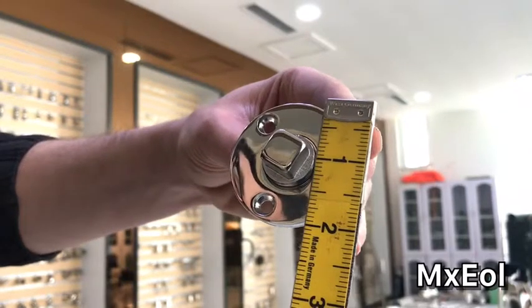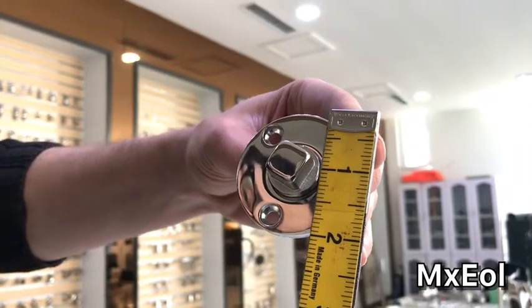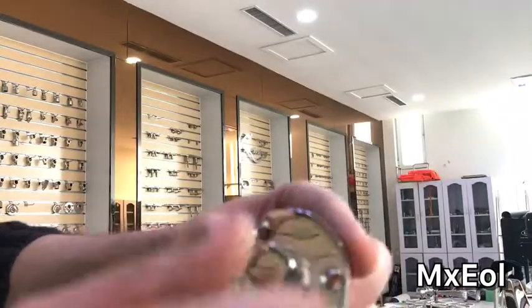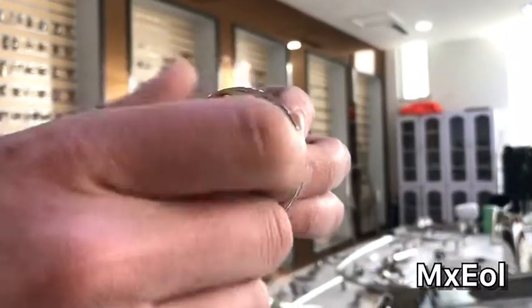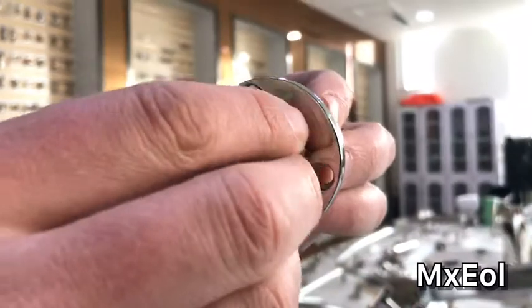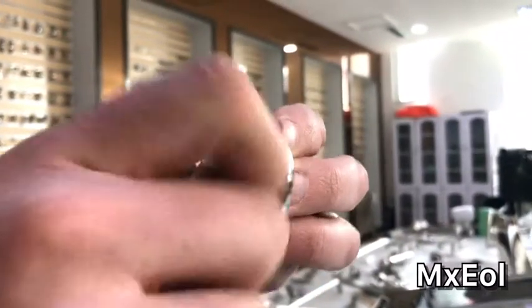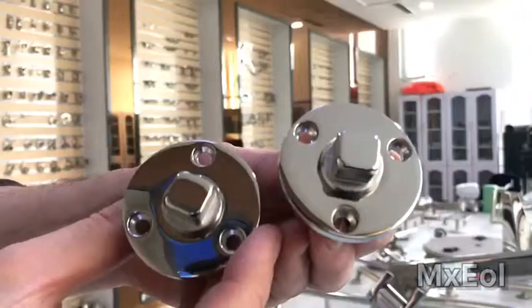This one opens like this and closes like that. We sell it by the unit or by the pair.